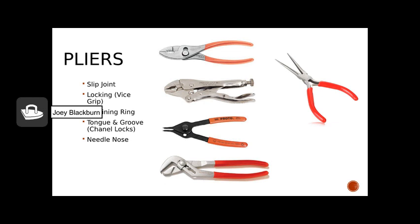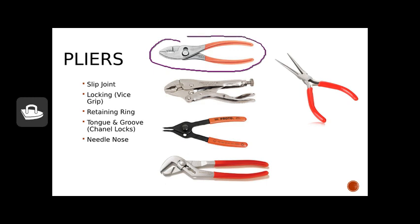Pliers are another very common tool in our engine shop. Pliers are not a great choice for tightening or loosening hex-headed bolts because they like to round those heads off, creating a bigger problem. Normal pliers that we think of are typically slip joint pliers. These are handy when working with fuel lines, such as taking the brass hose clamps off and on.